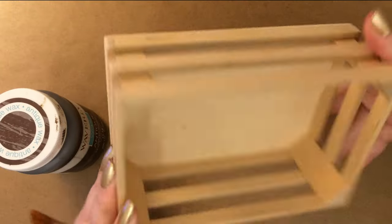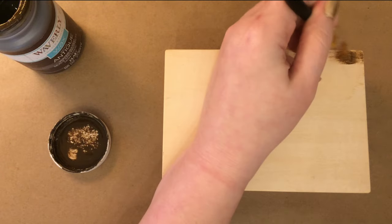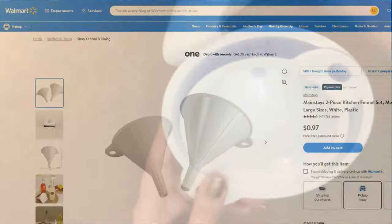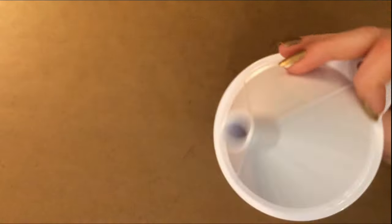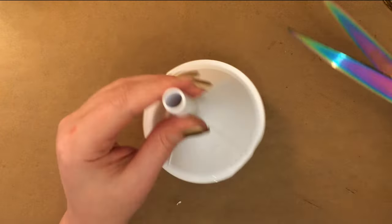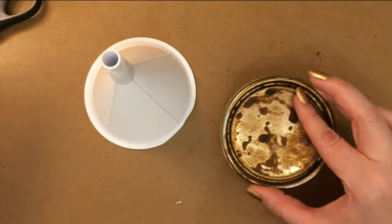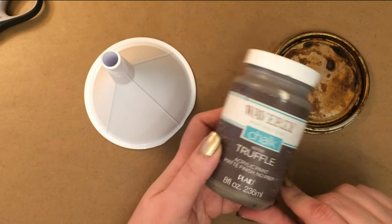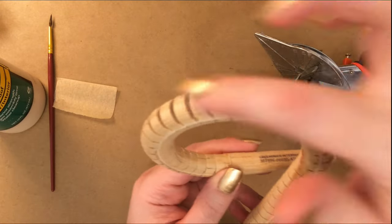I thrifted this little crate, and I'm going to stain it with some antique wax. I got these funnels from Walmart for $0.97, and I'm just going to be using the smaller one for this craft. I cut off the little hanging loop on this funnel using some really large scissors. I've got this wooden snake from the Dollar Tree, but I'm only going to need part of it, so I cut it down some with my miter shears.